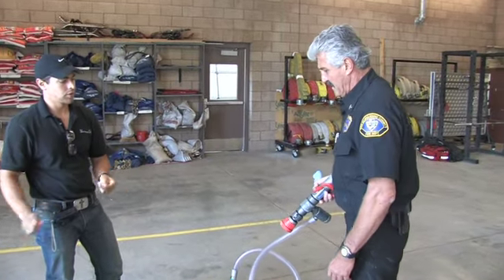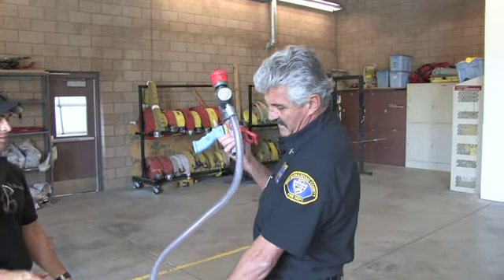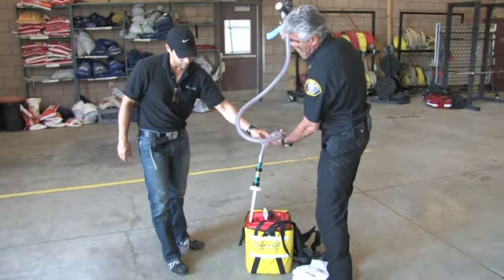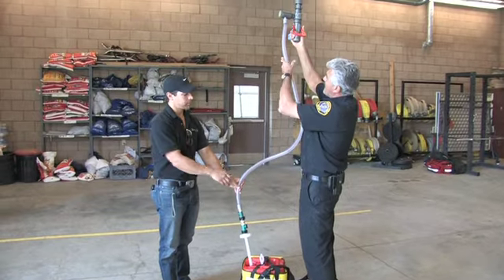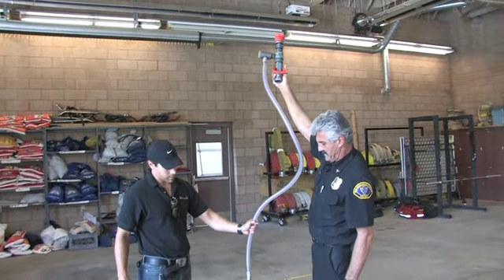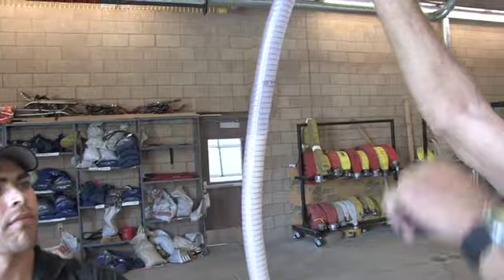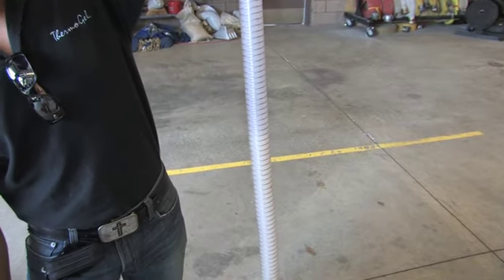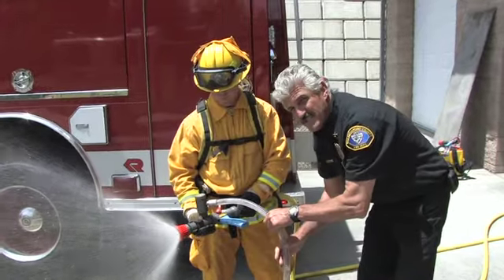Once you're done with the assignment and you're back at your station, for the cleaning process to support permanent storage, go ahead and keep the system intact. Loosen up from the five-gallon container and pull the tube out. You want to open your nozzle and make sure both valves are in the open position so that you can drain as much of the gel back into the bucket as possible. It's a slow process, moving slowly. Once most of the gel has been put back in the container, you're ready for the next cleaning step.